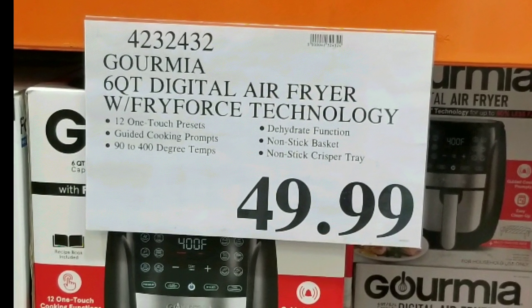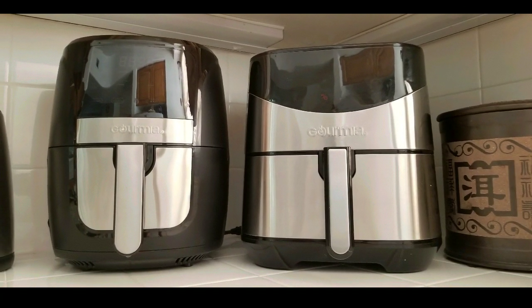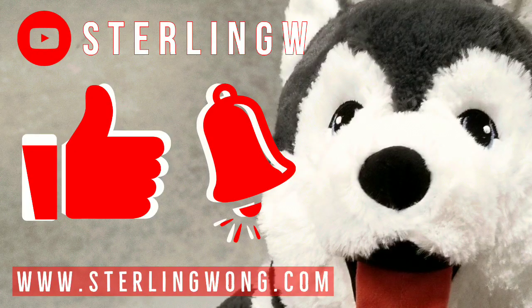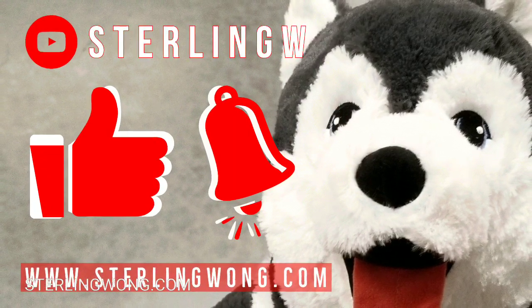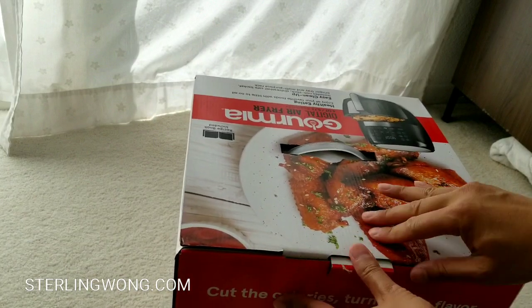49 bucks at Costco — just picked it up and I'm going to do a quick unboxing and comparison to the Gourmia air fryer we got about two years ago, and of course we'll do some cooking. If you haven't already, please like, subscribe, and hit the bell button for the Stony W channel — whether it's Costco finds, unboxings, or DIYs.